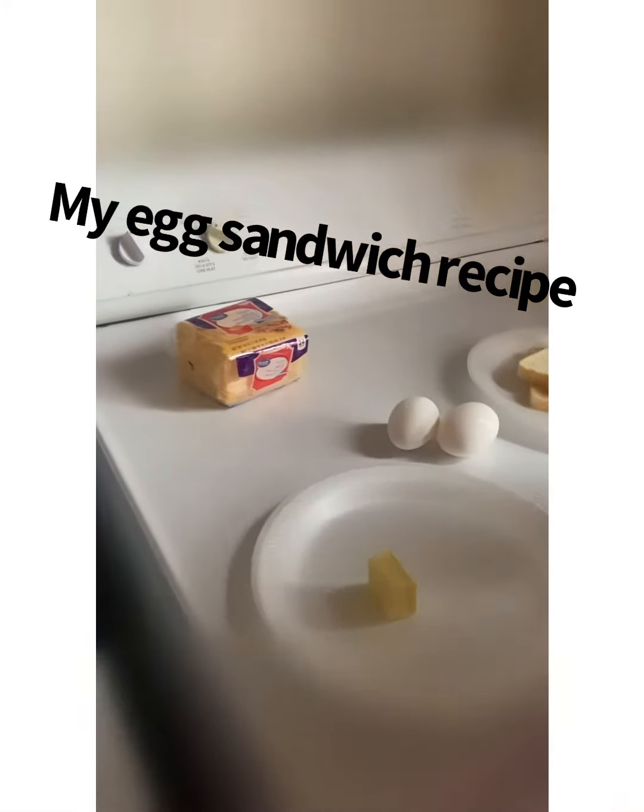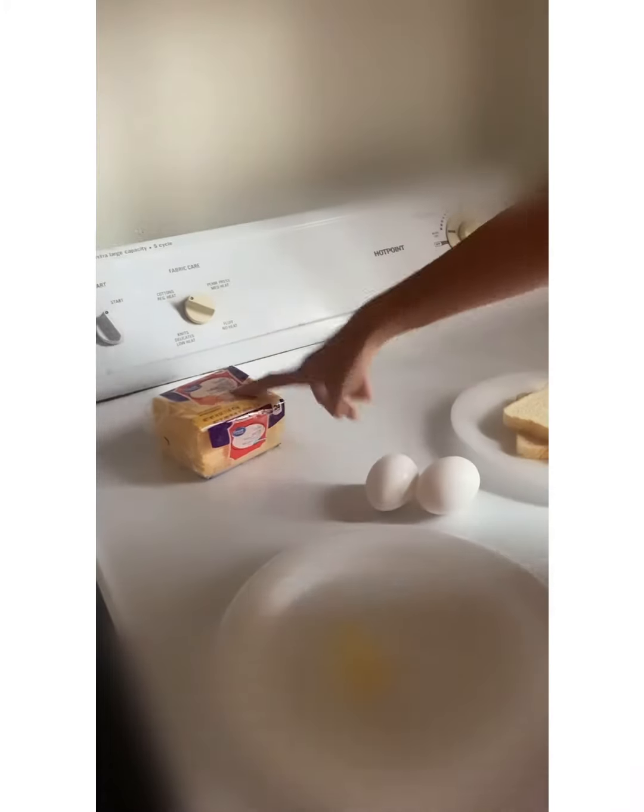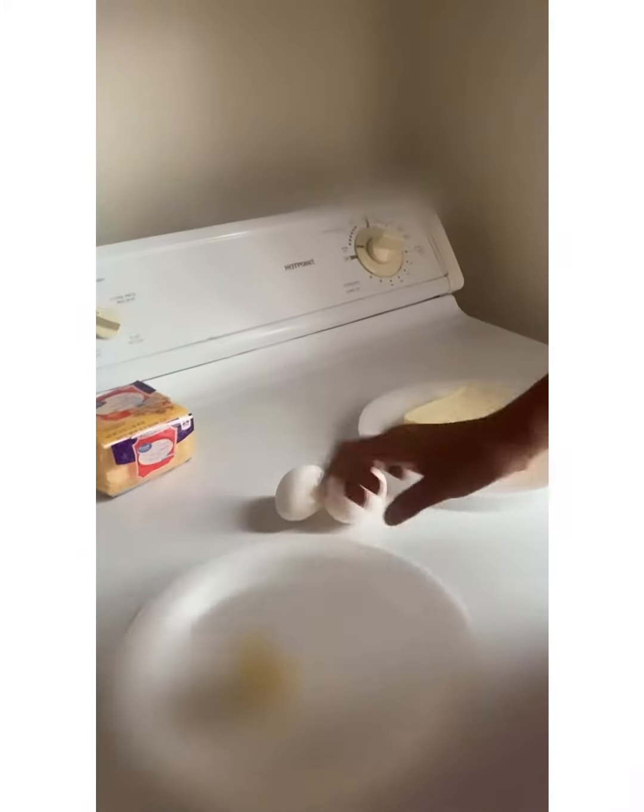Today we are going to make an egg sandwich. You're going to need cheese, bread, eggs, and butter.